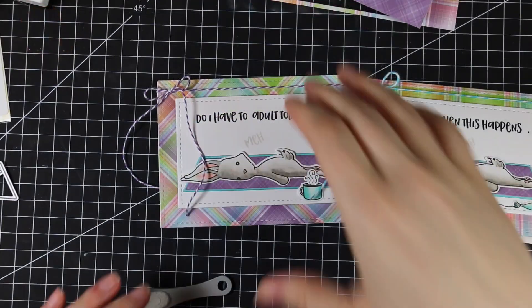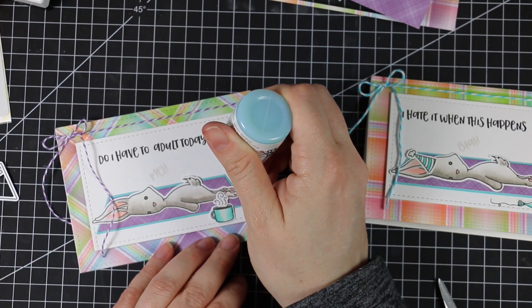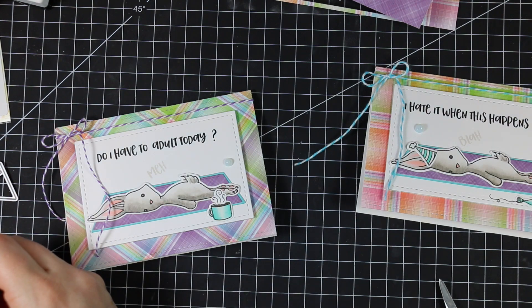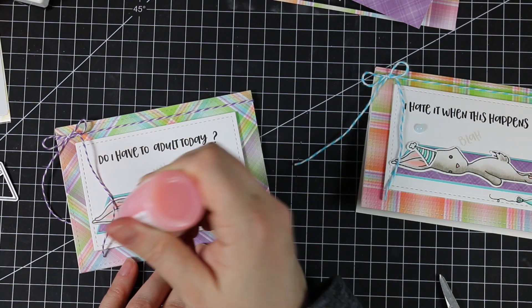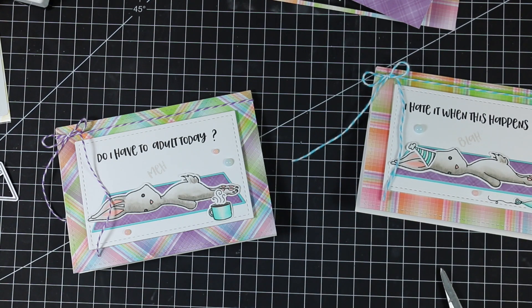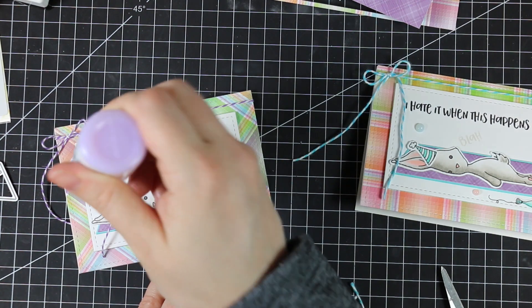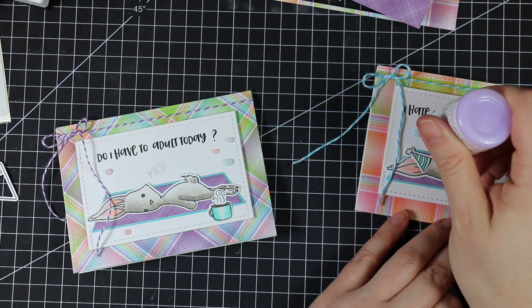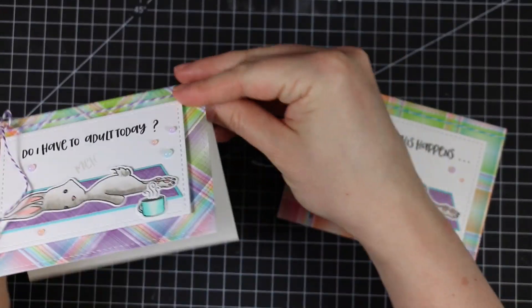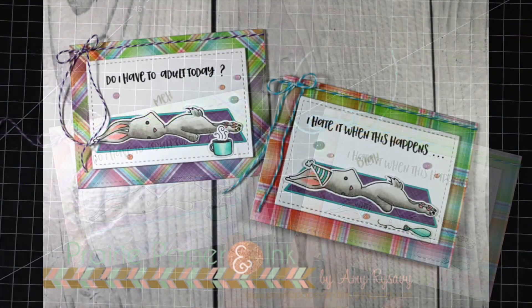I had these sitting out from a previous card — the Tonic Nouveau Jewel Drops, which dry transparent and are so pretty. The best way to use them is to hold the bottle almost straight up and down to get a more perfectly round shape. I squeezed on three colors: sea breeze, rose water, and pale periwinkle. Let them sit to dry — they take up to 24 hours, though usually a good couple of hours depending on how much you squeeze on. That finished off the cards.